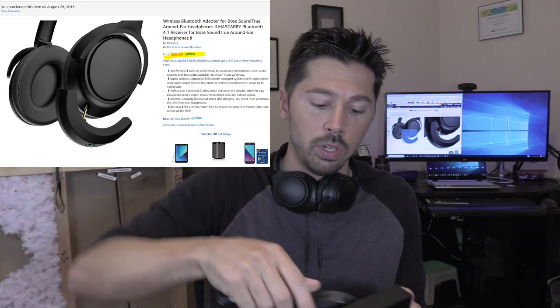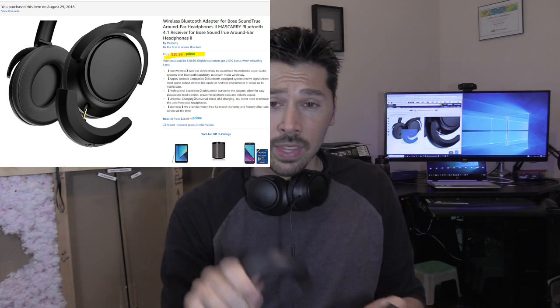I'll leave a link in the video description below if you're interested in this attachment. Now this is only made for this particular model, the Bose SoundTru AE2 headphones.